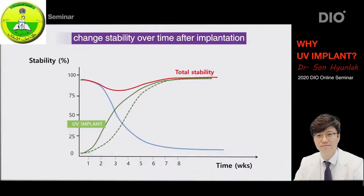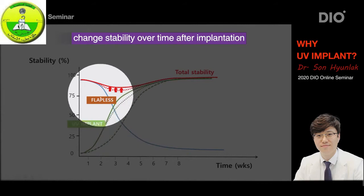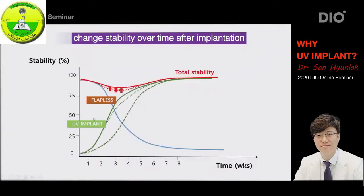Being able to do a case like this with immediate loading on a full mouth is important, but more important is enabling this patient to chew and eat after the surgery. I don't think it would have been possible without the guide and the UV implant. The combination of the guide and the UV implant is the ultimate combination that exists on the market today. If we add on the flapless surgery factor to the stability graph, the secondary stability curve will move a little bit more to the left. The reason is that cells create bone, and in order for bone to form quickly the blood supply is important. Flapless surgery completely preserves the gingiva's blood supply and is much more effective in safely increasing the stability.